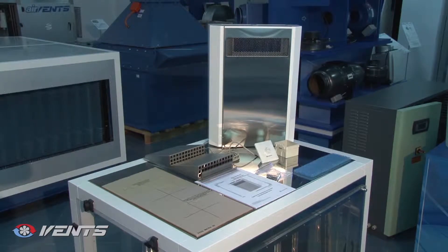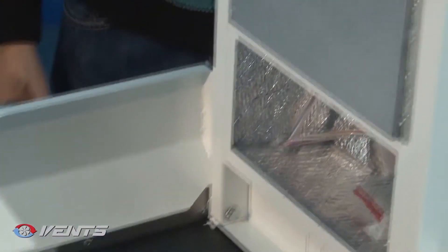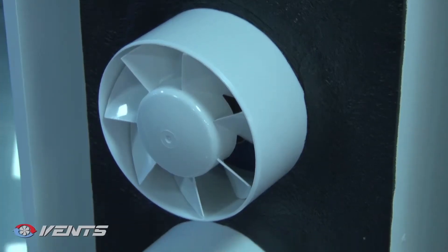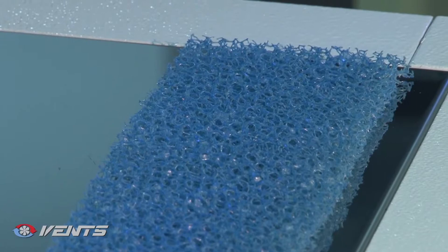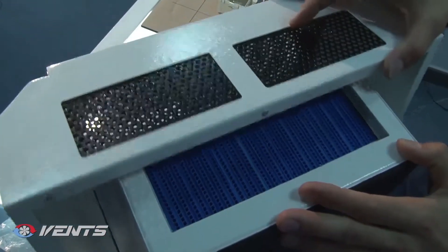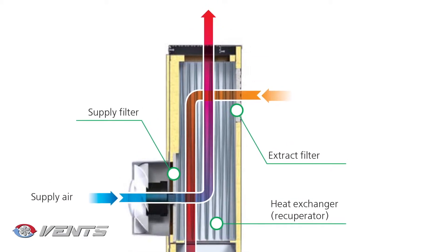The unit functioning is as follows. The warm extract air is driven to the ventilation unit and is cleaned through the filter. Then the air stream flows through the heat exchanger and is exhausted outside by means of the exhaust fan. The clean cold outdoor air is driven by the supply fan to the ventilation unit, where it is filtered and then the air stream flows through the heat exchanger and is supplied to the room. The heat energy contained in the warm extract air is transferred to the cold outside air.